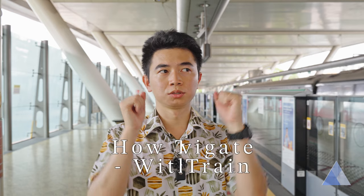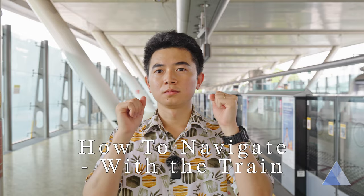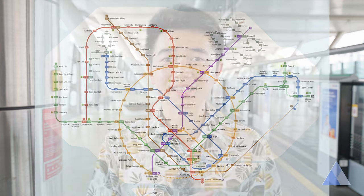Now, let's touch on trains. The trains in Singapore are also locally known as the MRT. It's a large network of train lines that could look very intimidating the first time you see it. But don't be afraid — I'll teach you how to read this train map. After learning how to read this, you can go anywhere on the MRT line.